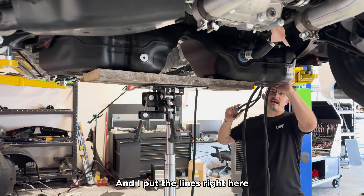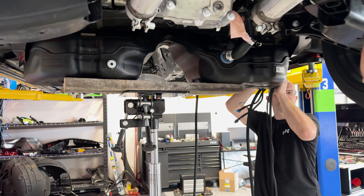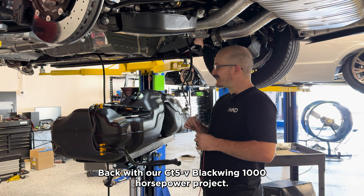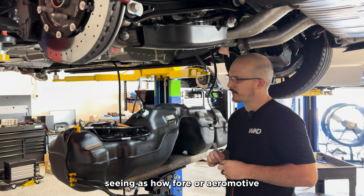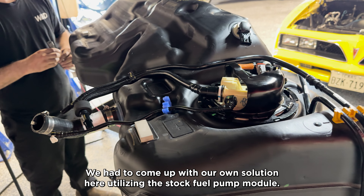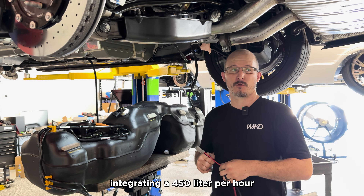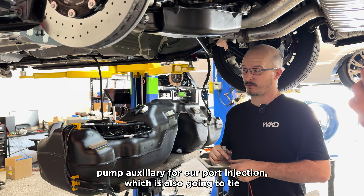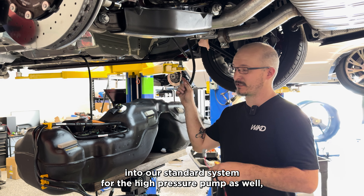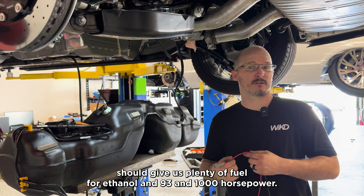Because it's tight, and I put the lines right here — they're just close and snug, real snug. Back with our CT5 Blackwing 1,000 horsepower project. Since neither Fore nor Aeromotive makes an aftermarket fuel pump for it, we had to come up with our own solution, utilizing the stock fuel pump module and integrating a 450 liter per hour auxiliary pump for our port injection, which is also going to tie into our standard system for the high pressure pump as well. Should give us plenty of fuel for ethanol and 93 and 1,000 horsepower.